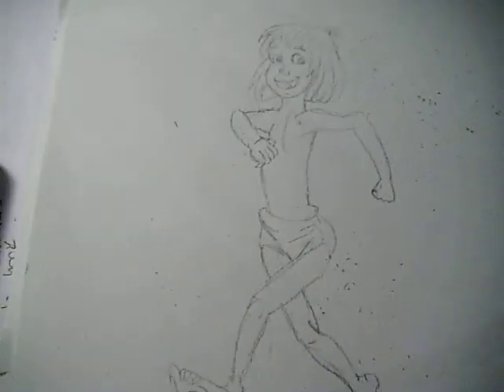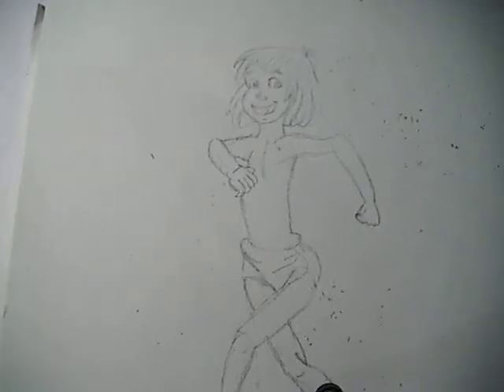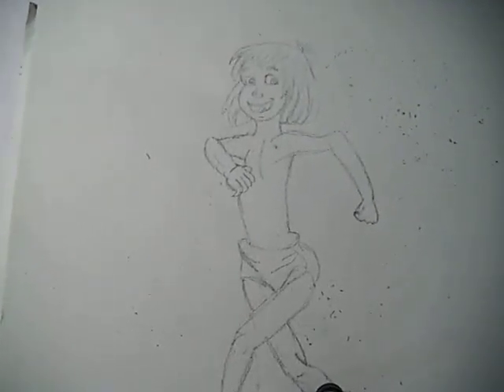Hi, welcome back to part 2 of how to draw the boy from Jungle Book. I said on part 1 that we'll be adding colour to the boy, and that's what we'll be doing.